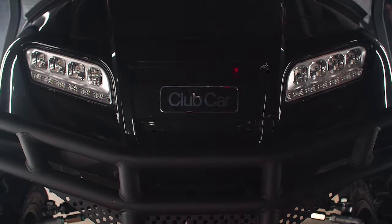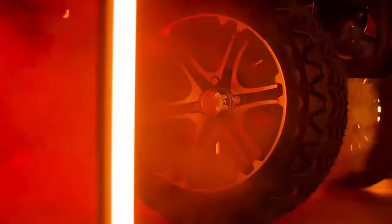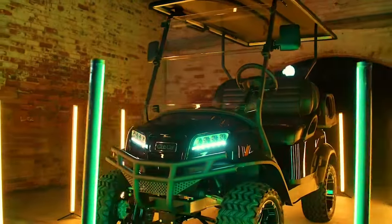sleep mode when unattended, to help extend battery charge. With a variety of drive modes and a simple battery display, the HP can be customized to make it the perfect state-of-the-art vehicle for every driver.